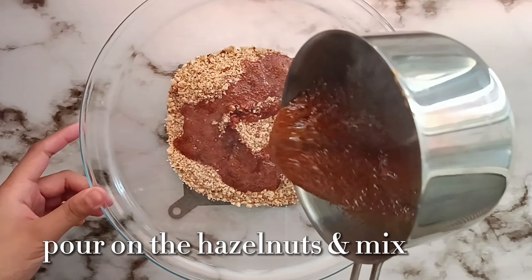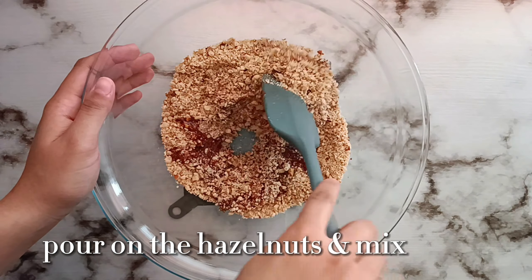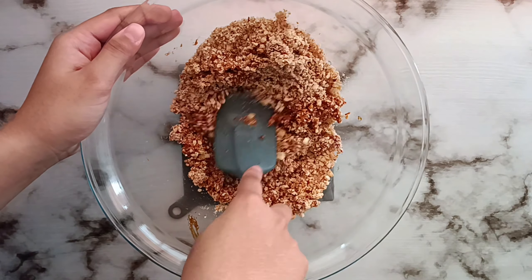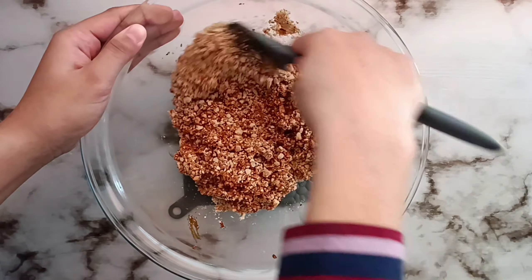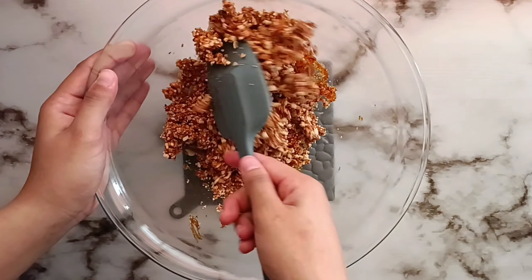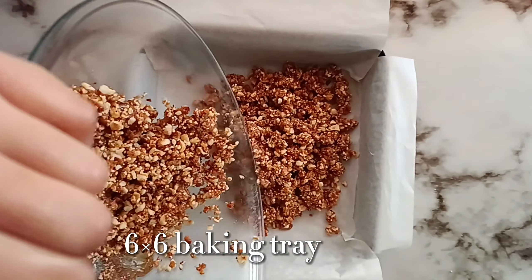Once that's done, we're going to lastly add in some salt, give it a mix, and now we're going to pour this mixture into the hazelnuts. At this point, you'll want to work really quickly because the caramel does tend to get hard really quickly. We're going to mix everything up until it is fully incorporated, and now we're going to transfer this into a tray.